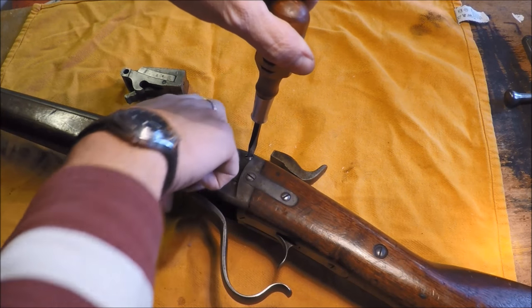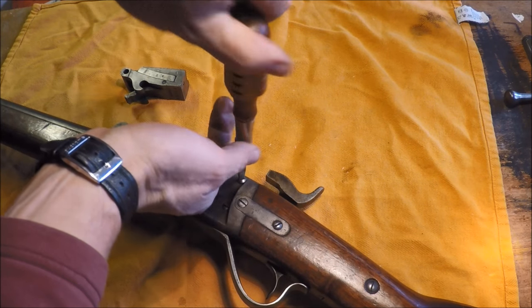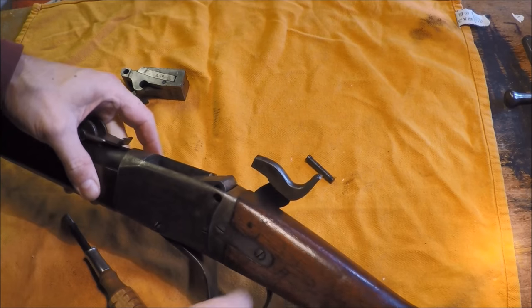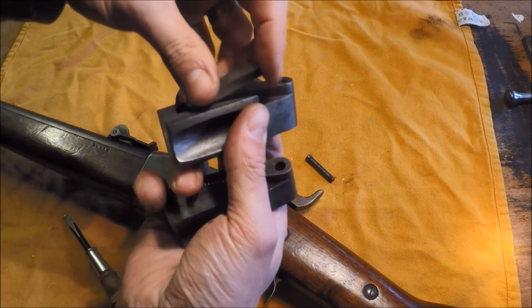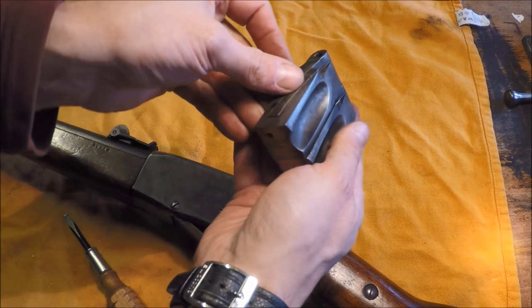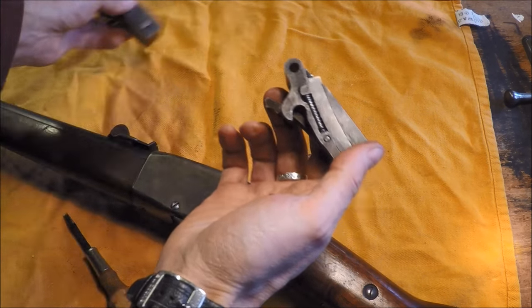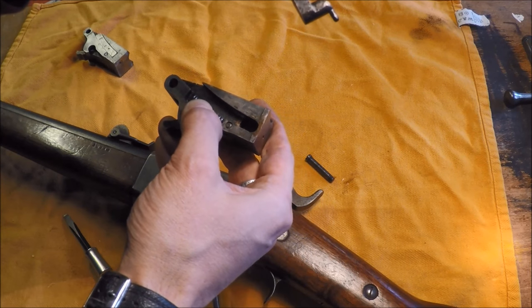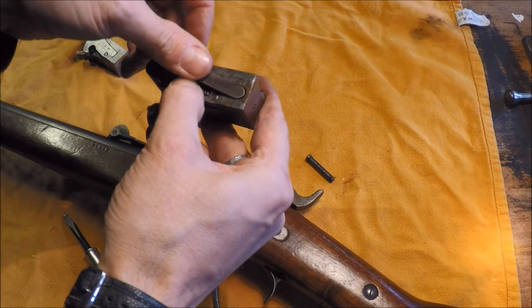Disassembly is very, very easy. First things first, raise the block, then remove the axis screw, and then you simply drop the breech. As you can see, it's identical — even the scoops. The centerfire one has a bit of an awkward shaped firing pin — a bit clumsy, but it does the job. And there's a little biasing spring there to reset, which the rimfire version doesn't have.